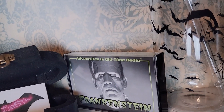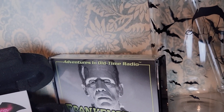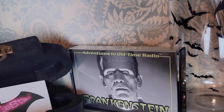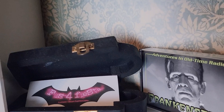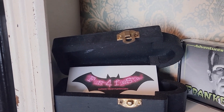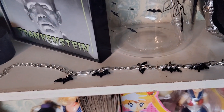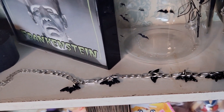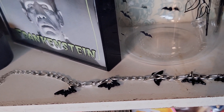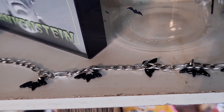This is a cassette player — it's really old. Just because it has Frankenstein on it, I have it on display. Then I have this old coffin and this is where I keep my business cards — that coffin was actually for my wedding; I had a Halloween wedding. Then I have this bat bracelet — it broke and I keep telling myself I'm going to fix it. Have not fixed it yet, but it's a bracelet with bats.